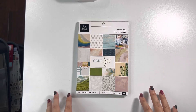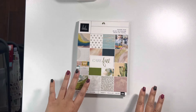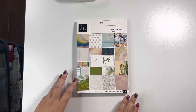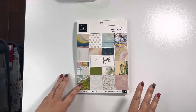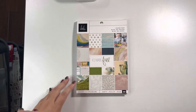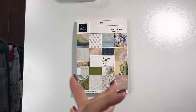Hey guys, Michelle here from Cashel Creations. I wanted to share a walkthrough on one of my albums I put together. I came across this Heidi Swapp Carefree paper pad — the interesting thing I'd never noticed before is that it has 36 pages but they're not duplicated. So it was really a challenge to make sure I had enough paper designs to go with each flap and fold, but I like a good challenge.